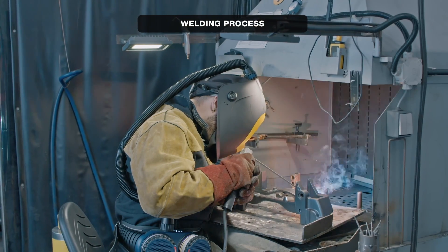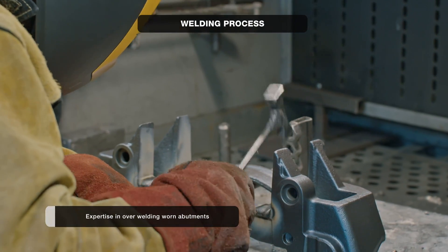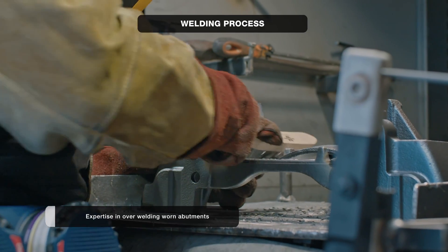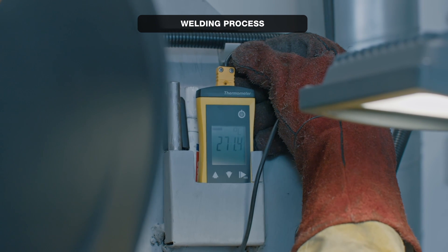The welding of cast iron components is almost a work of art. Our experience with welding enables us to safely and repeatedly over-weld worn-out pad abutments. Keeping steady conditions, including preheating and annealing, along with a strict welding procedure, is a key element.